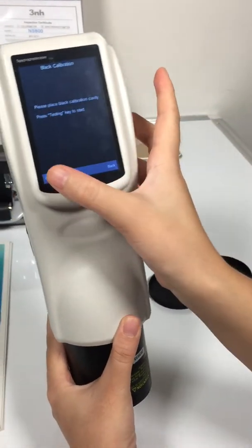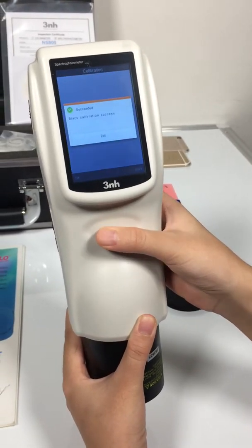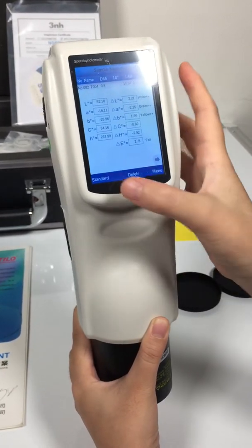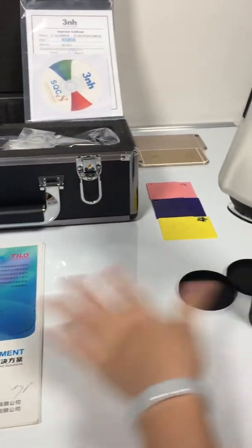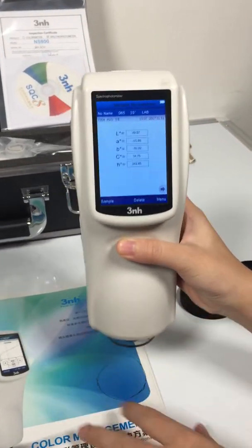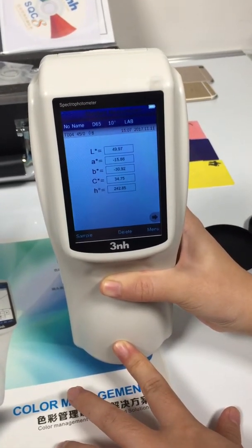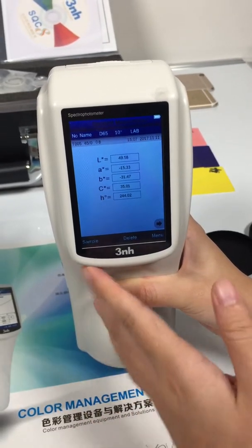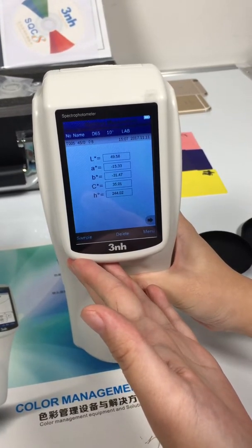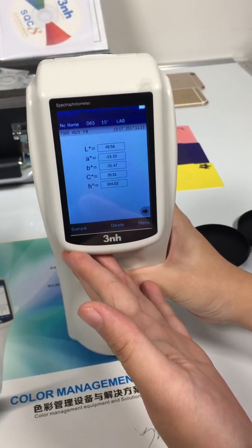Black calibration. Then we go back to the menu. First, we make the standard measurements. We can see the data about LAB. L means white and black, A means red and green, and B means yellow and blue.